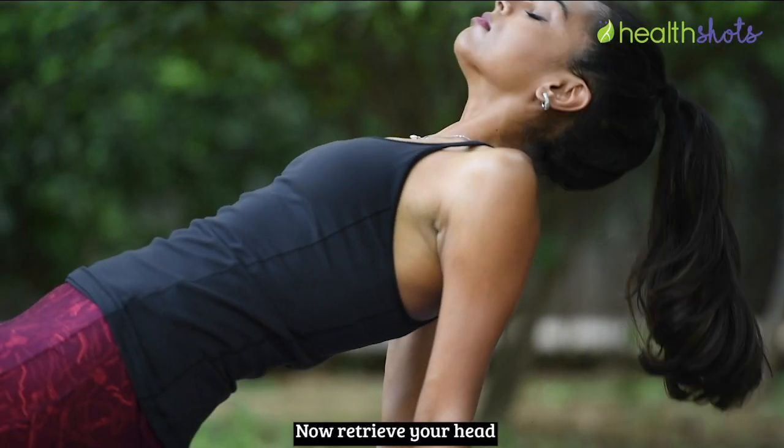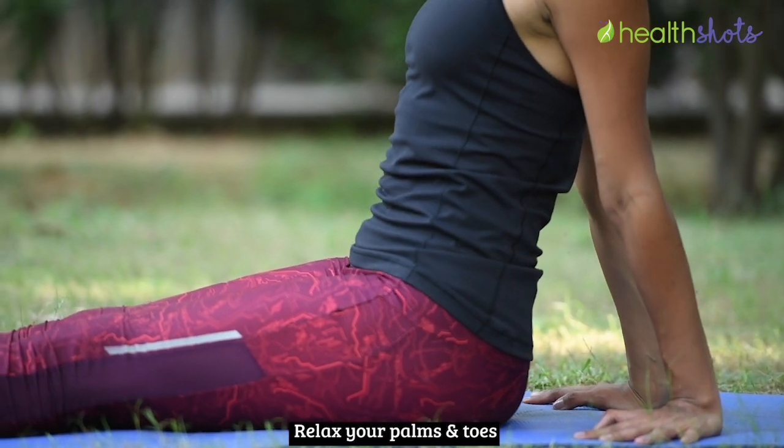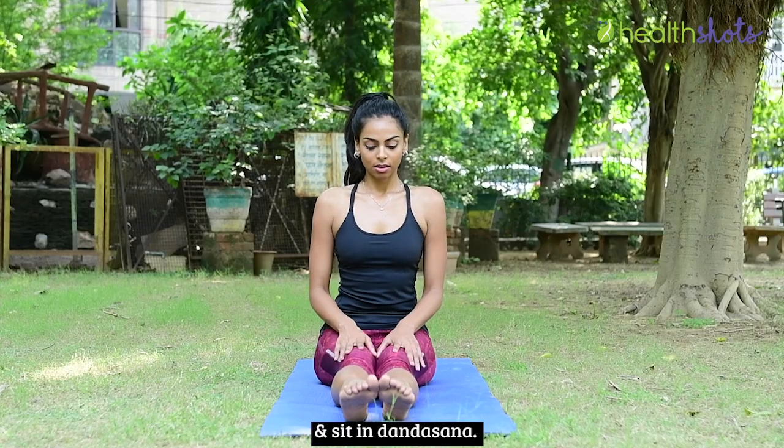Now retrieve your head and slowly bring your body down. Relax your palms and toes and sit in Dandasana.